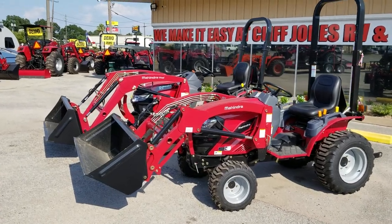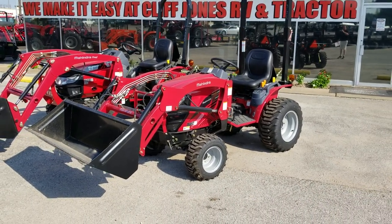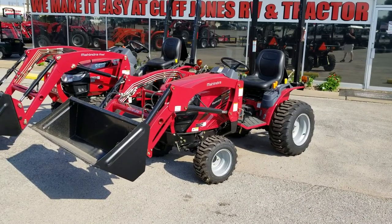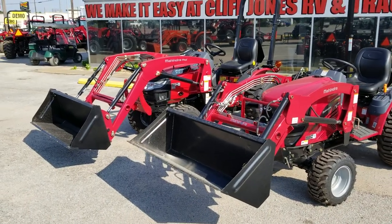Good afternoon, guys. This is Henry from Cliff Jones Tractor in Seeley, Texas. I want to do a quick little comparison between the E-Max 25 HST four-wheel drive tractor with the loader, and the Max 26 XL HST four-wheel drive with the loader.